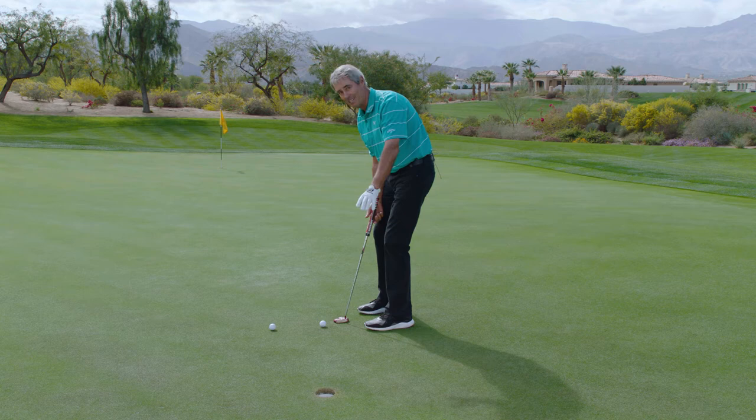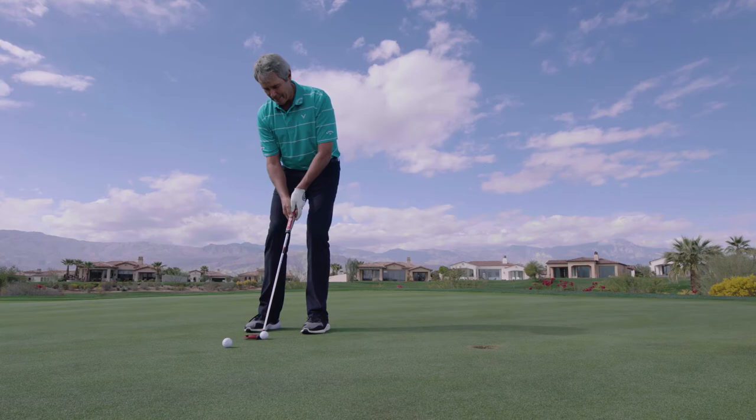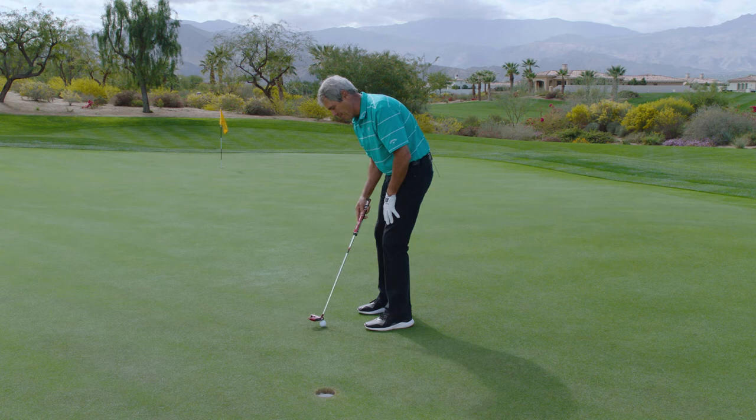Always remember, watching the ball go in the hole doesn't make it go in — it's a solid strike. You've just bought yourself a beautiful putter; now give yourself a chance of making more putts with an effective routine.